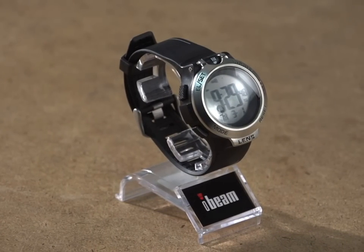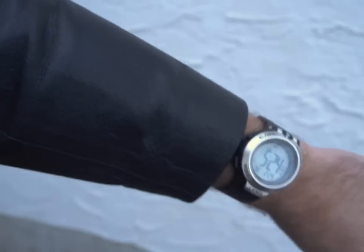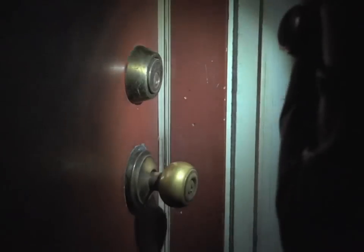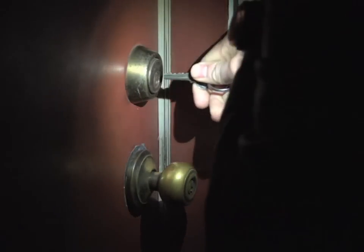A wonder tool for your wrist. The Eyebeam is a flashlight, magnifying glass, and watch in one. Push a button and this watch sends out a high-intensity beam, brightening dark environments and helping you find your way with ease.